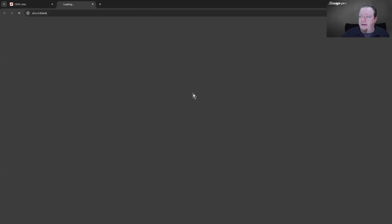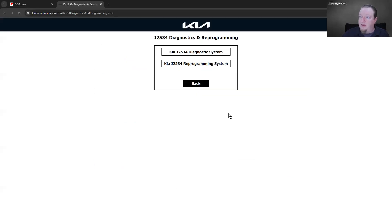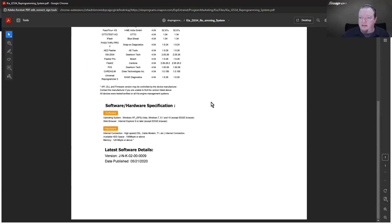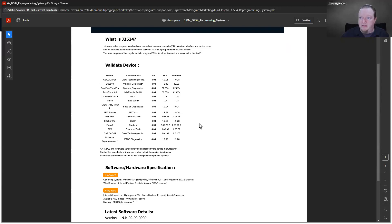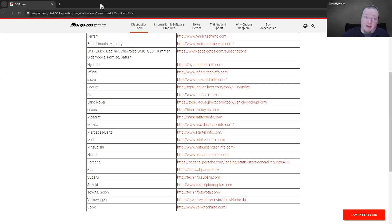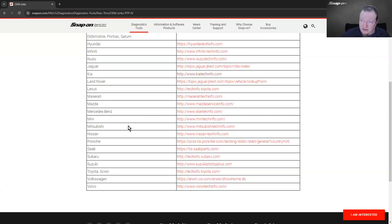Going to Kia's J2534 reprogramming page, it tells us which valid devices are accepted — basically a Cardaq 3 or Cardaq Plus — and gives software identification and hardware requirements. Once again, every manufacturer is different: every manufacturer's process is different, every manufacturer's subscription fees are different, and that's why not everybody wants to do it. But you absolutely can.